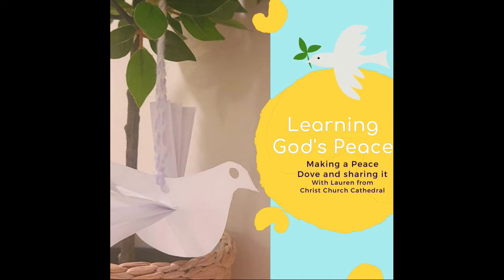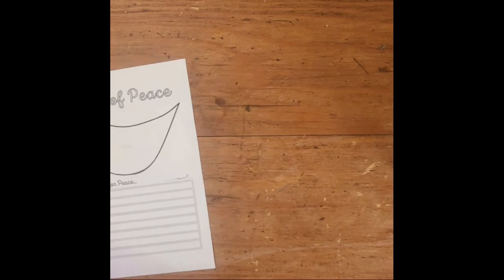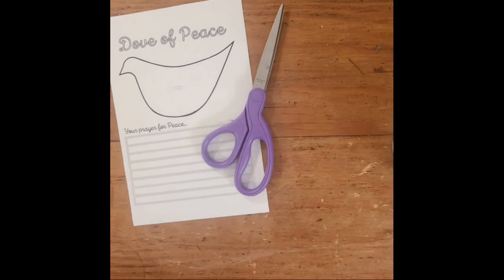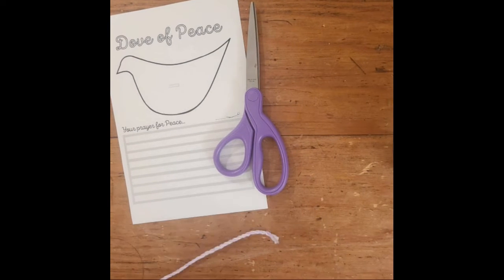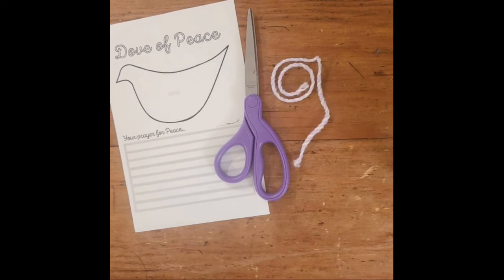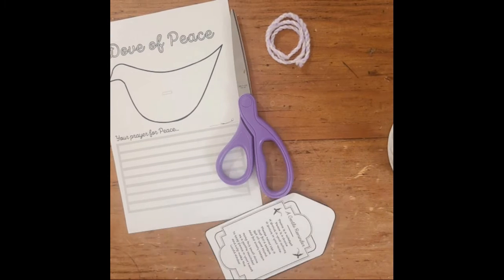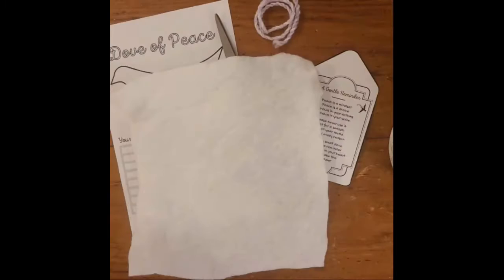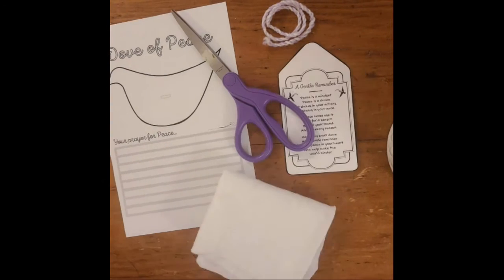Today we're going to be making a Dove of Peace to symbolise the Holy Spirit. You're going to get your template and some scissors, and you're also going to need some wool or string, and the gift tag with the little poem that should be in the activity pack linked. You could also use some felt and use the template to cut out some felt as well.